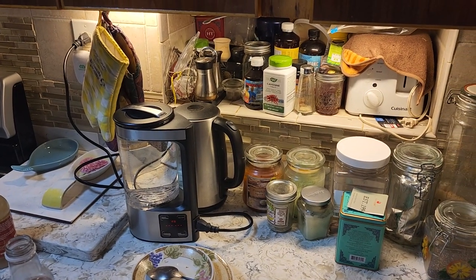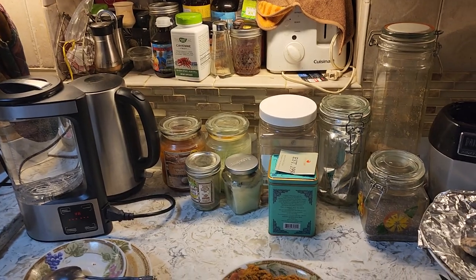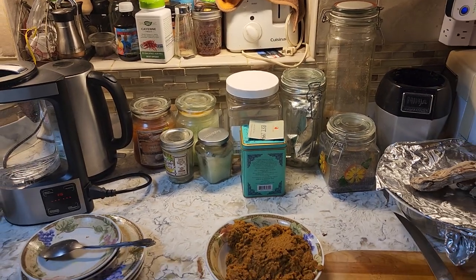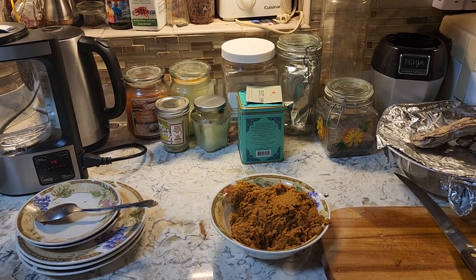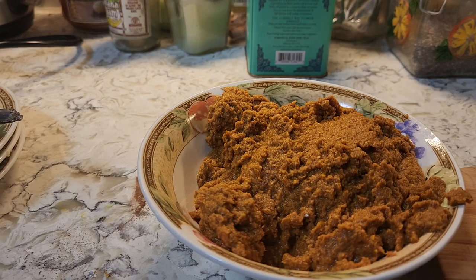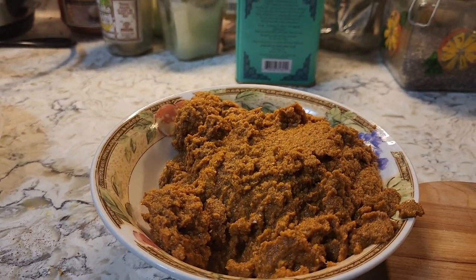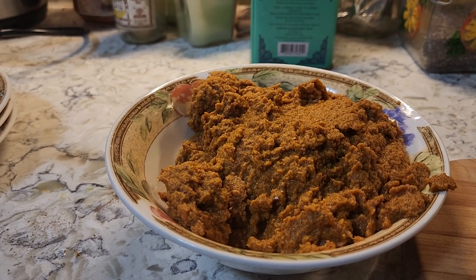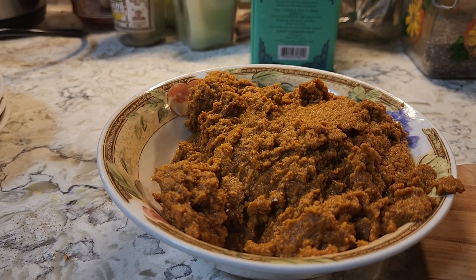I'm doing this by myself so it's a bit difficult because the phone went off, so it's like a new start rather than a continuation of the video. Now I'm finished and this is what the finished substance looks like — you see it looks like a paste. All those ingredients I showed before, that's what it looks like when you blend them.